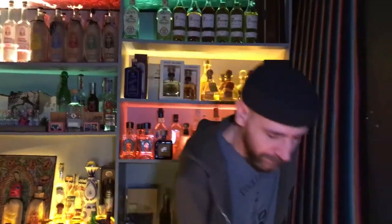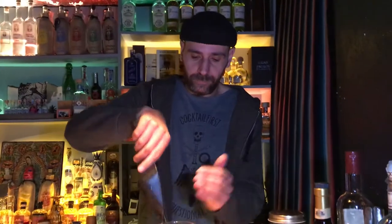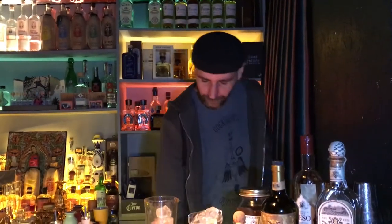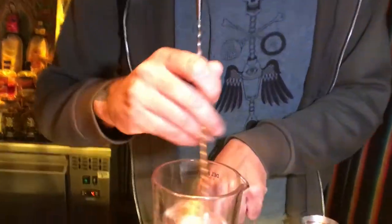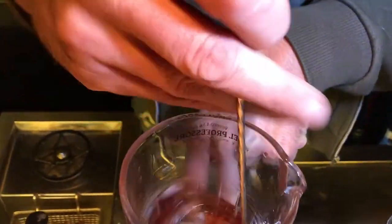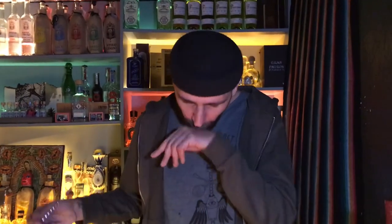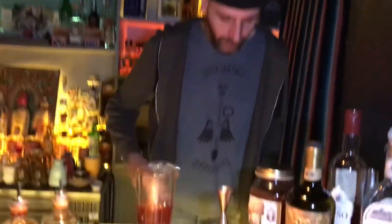Let me taste the mix — mmm, good, good. We have our stir ready, and we serve it in a glass.